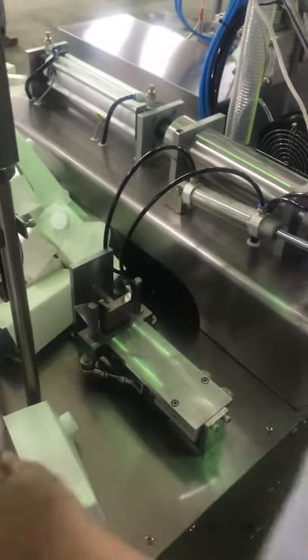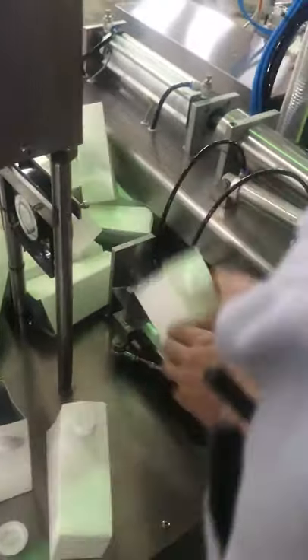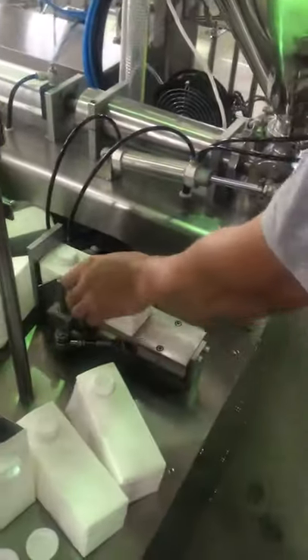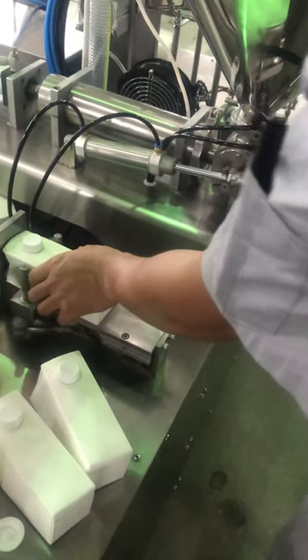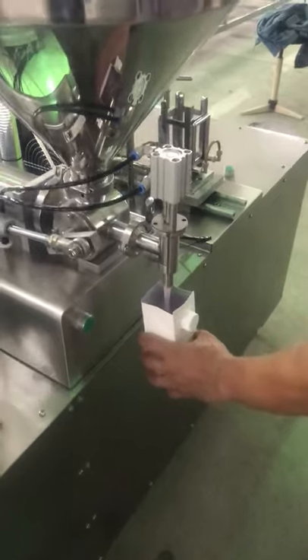Here is top pre-folding. Top pre-folding. This is fitting.